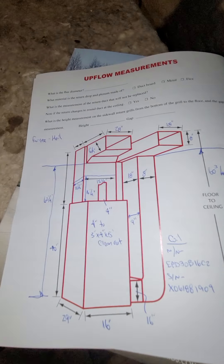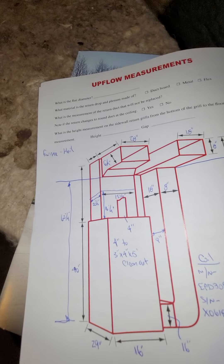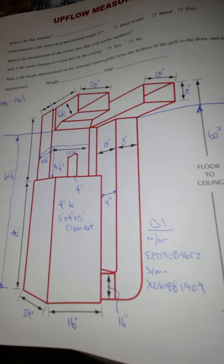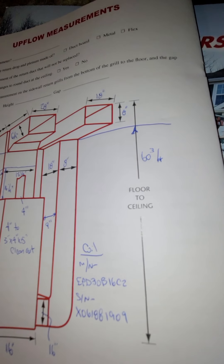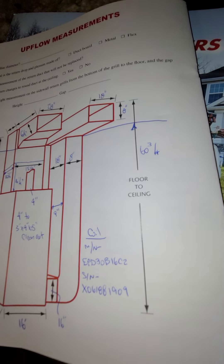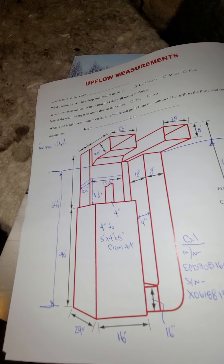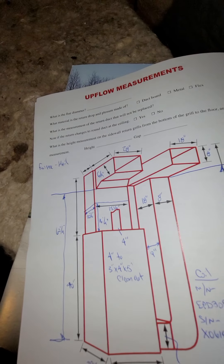Looking at possibly furnace or complete system. Here's the measurements. You're going to want to send somebody who's short and doesn't have pet allergies.